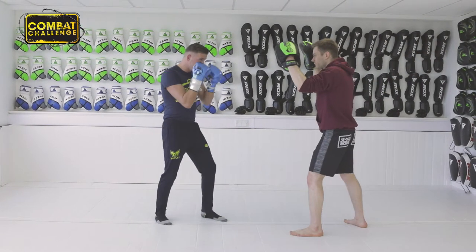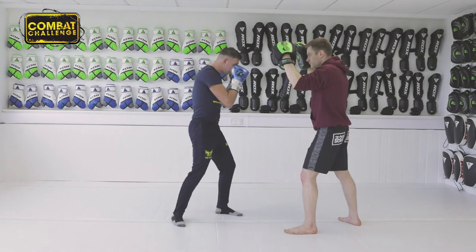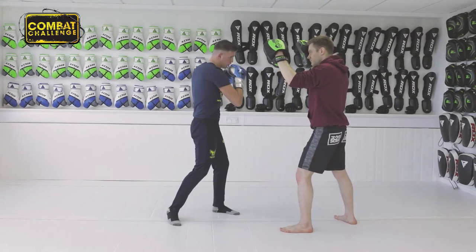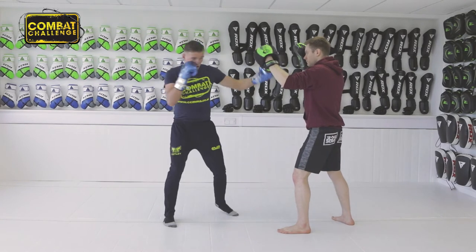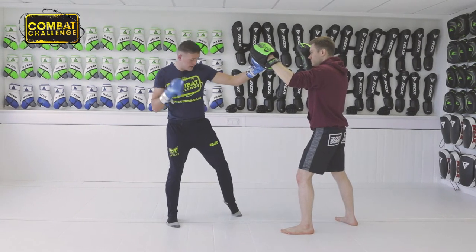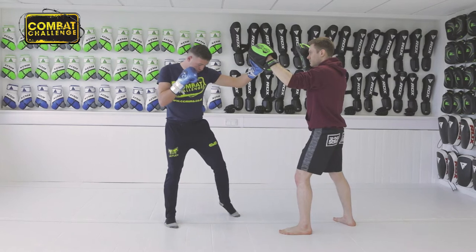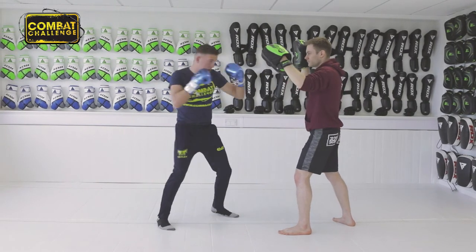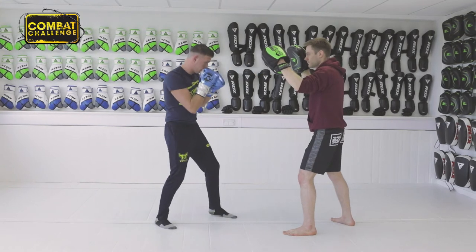First thing first, hands up. You want to rotate as you throw your left hook. Your weight is on the back leg as you throw your hook. So you throw the hook, weight distribution there and as you can see my foot is pointed up. You can do it in real time.